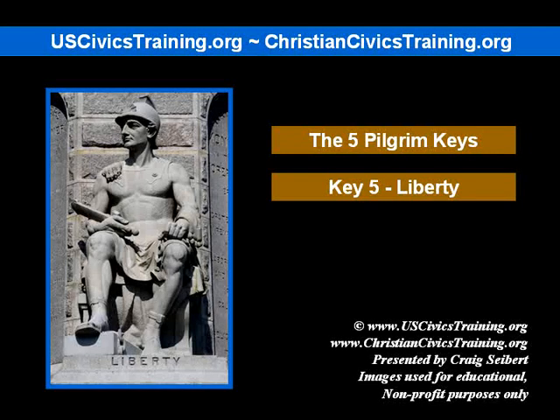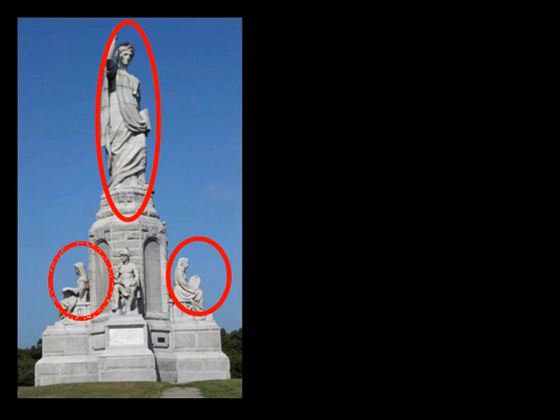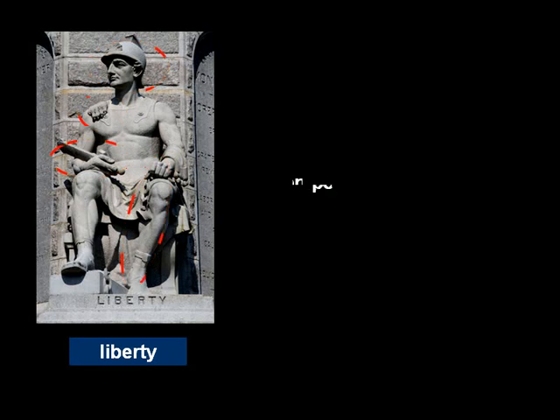This webinar is the Five Pilgrim Keys, Key 5: Liberty. Let's take a look at the National Monument to the Forefathers and the keys we've covered so far. Key number one: faith. Key number two: morality. Law is behind the statue. Education is to the left. And then finally, the last key is liberty.